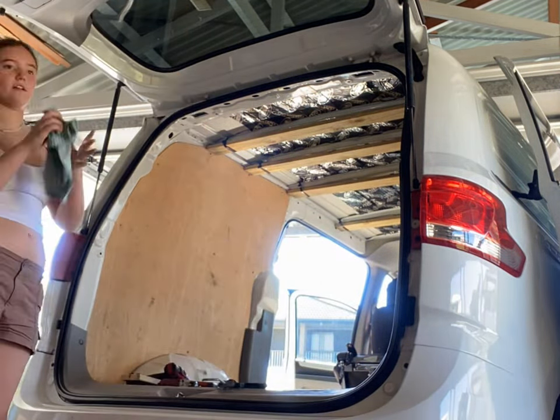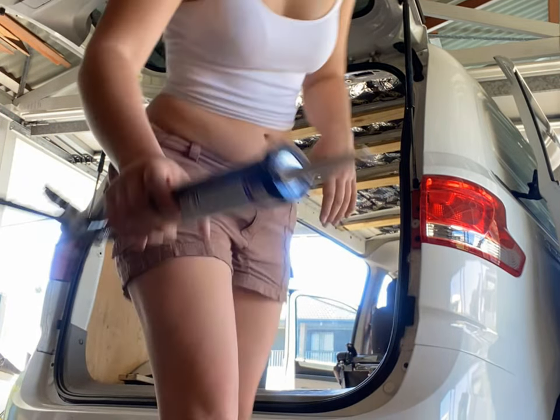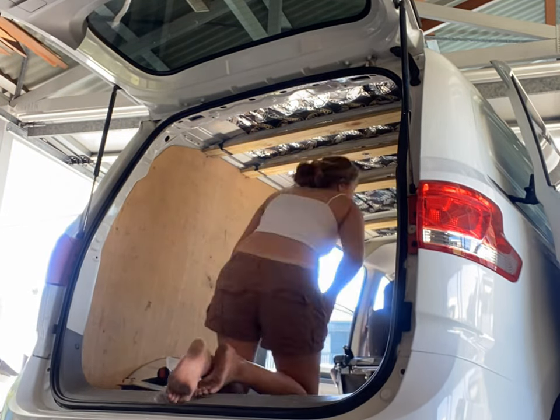After everything was screwed up, I went around and pumped all the joins with sealant flex for that little bit of extra support and to stop any creaks and sounds.